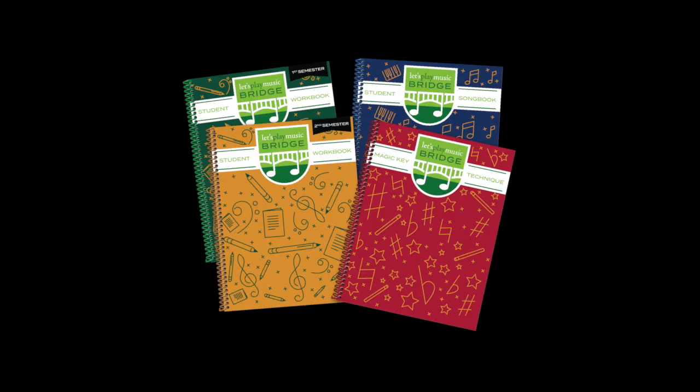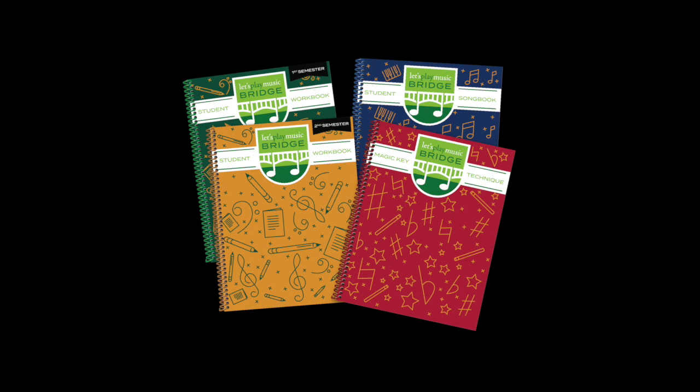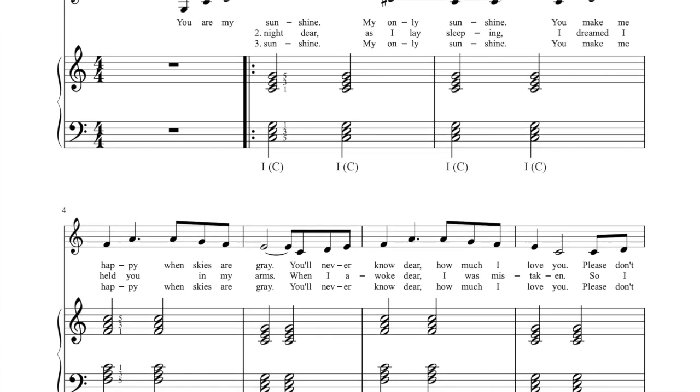The new thing that we have is our Bridge curriculum, and it is quite a bit more hefty than the Connections review book. The Bridge curriculum is a one-year program. We have included in the student materials a student song book, and we're excited about this because it has repertoire that's exactly right for the Let's Play Music graduate.